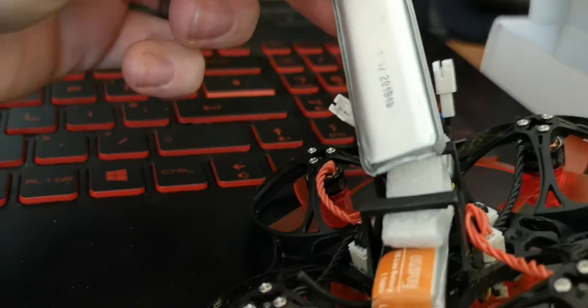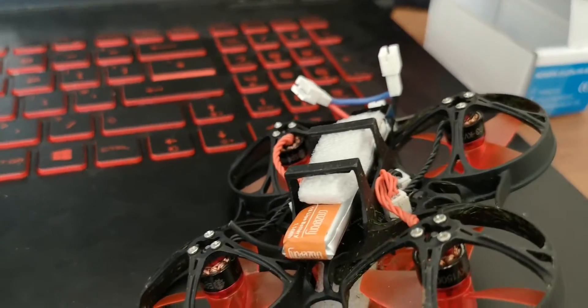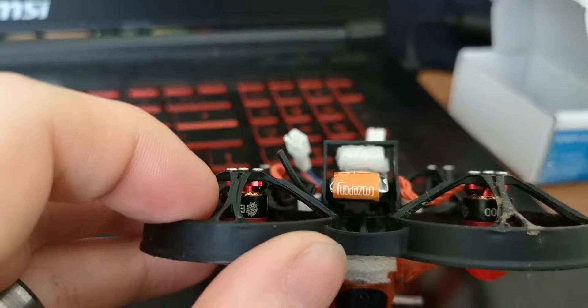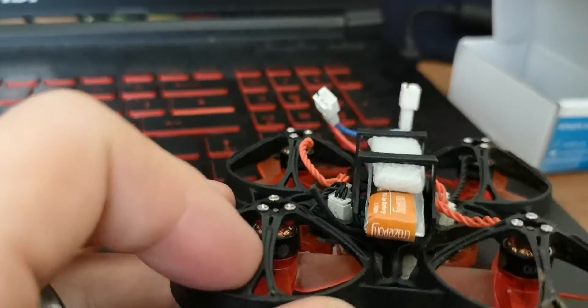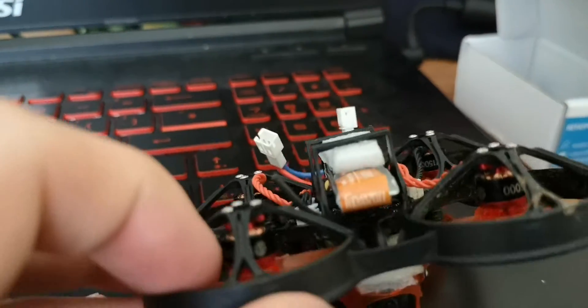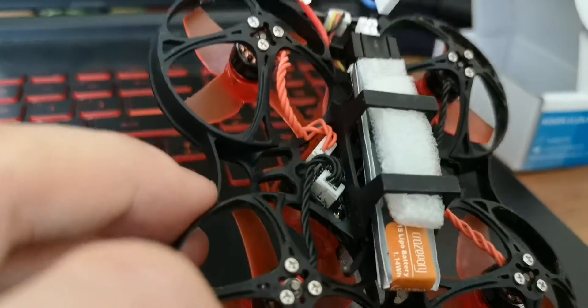...doesn't fill the width of the tray. The tray is actually designed so that you can fit a 450, 550, or 650 size battery — the larger size battery — while the smaller ones are designed for 65 size frames. There's quite a lot of gap between them, so the height of the tray is designed to fit two 1S batteries.